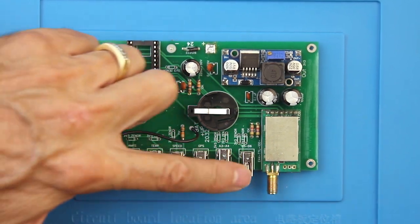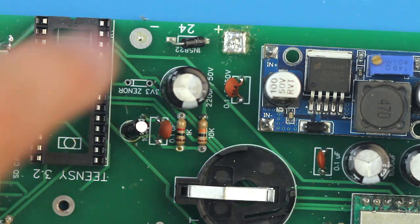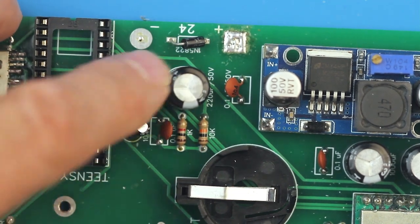Some examples of components I like to salvage are DIP sockets, USB connectors, even large capacitors. Resistors? Probably not.